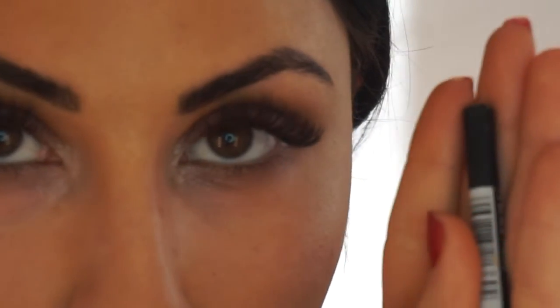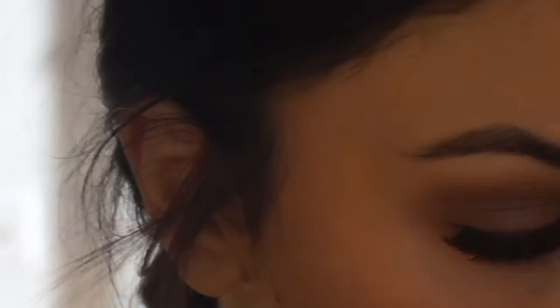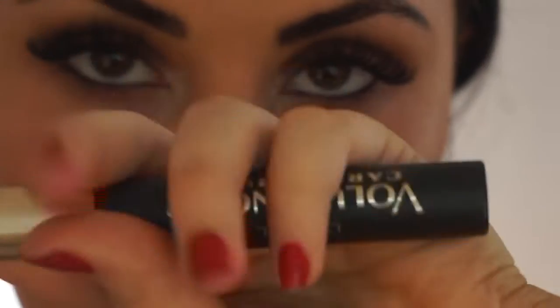Next I'm going to use a black liner — this is by Annabelle in the shade Black — and put that in my waterline. Then I'm going to use the Voluminous mascara in the shade Carbon Black.